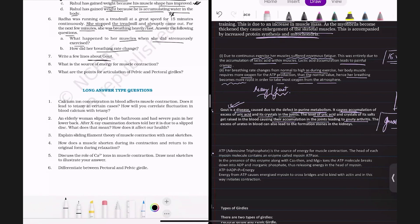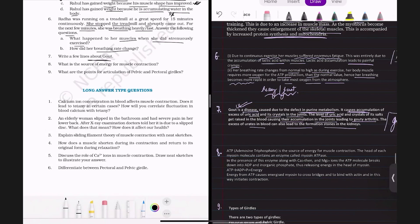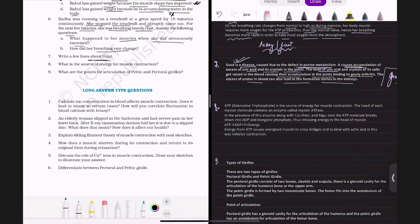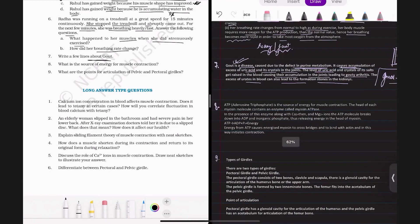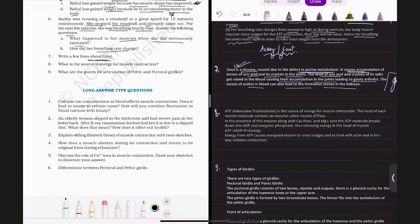The excess uric acid in the blood can also lead to formation of stones in the kidneys. So gout is a disease due to defective purine metabolism, causing excess uric acid accumulation, uric acid crystal deposition in joints leading to gouty arthritis, and potentially kidney stone formation.